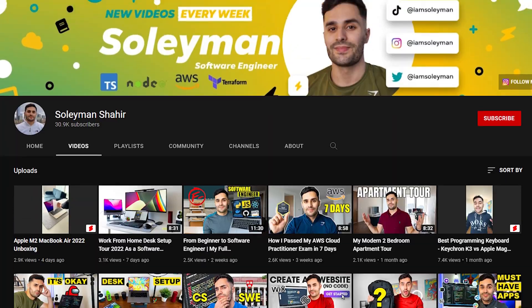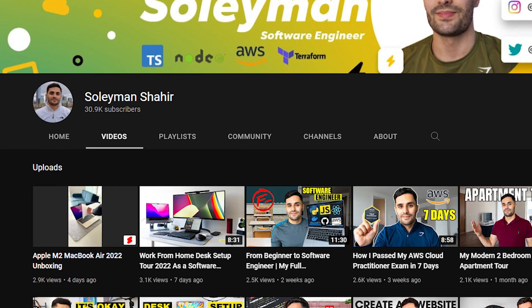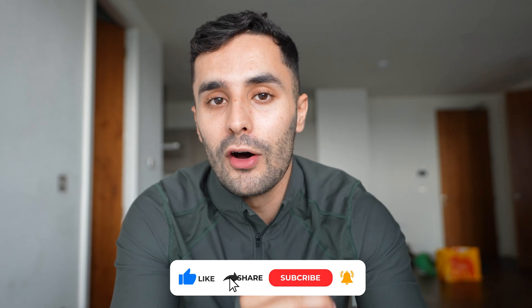I just want to say a big thank you for 30,000 subscribers. I appreciate all of you guys watching, liking, and subscribing. Keep supporting because I think this channel is really going to take off this year.